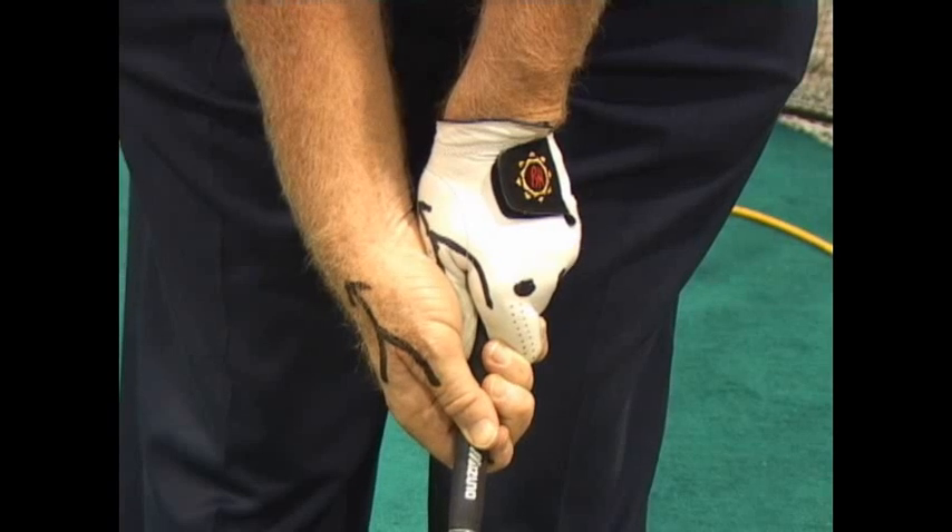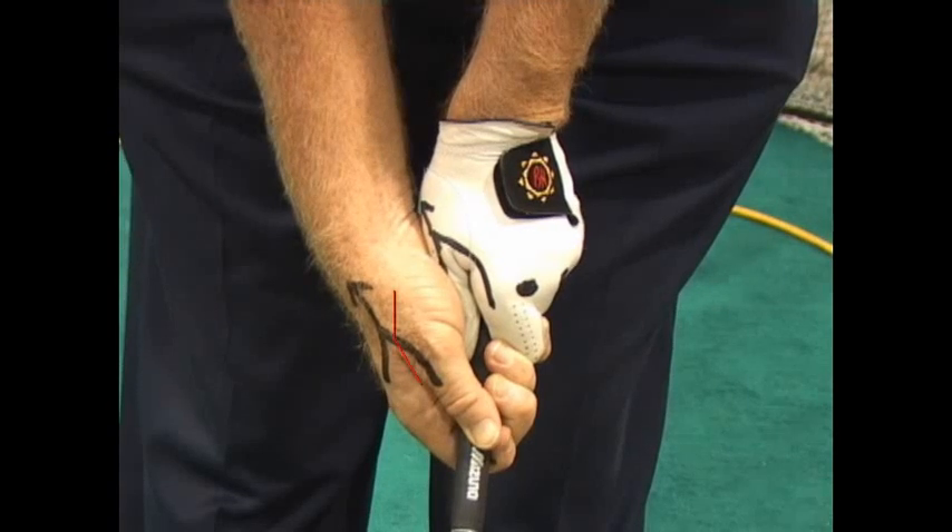Now if you're hooking it, then you need to bring your right hand a little bit more on top. Where you see the V, instead of pointing over in here, it's going to be pointing more up that way.